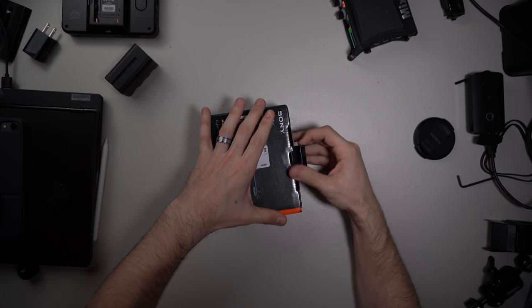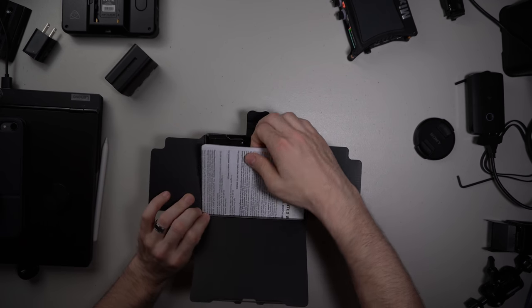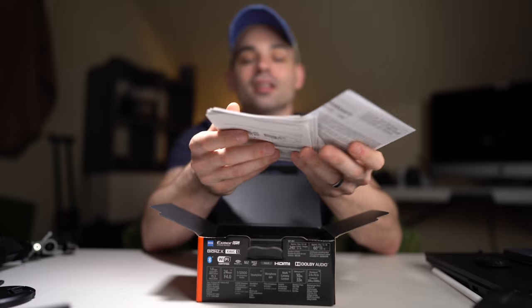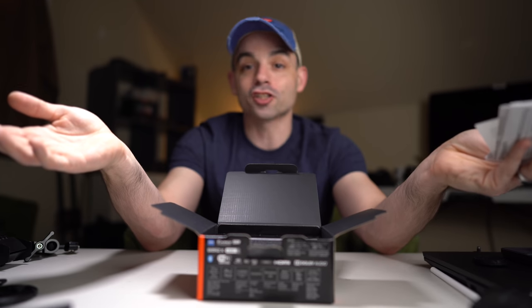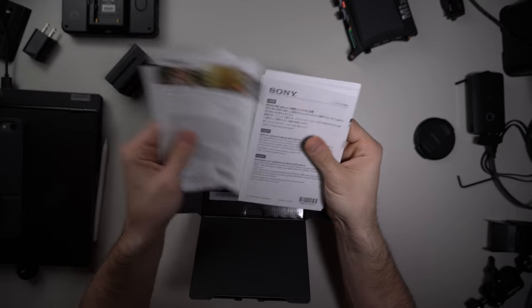So yeah, we're just going to unbox it today, we're going to try it out a little bit, see if it's any better than the RX0, which was a super disappointing camera because it wasn't very good. I think it's good for certain people, but for the online content creator it had a lot of limitations.